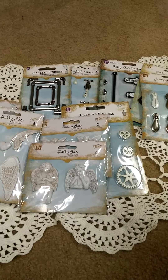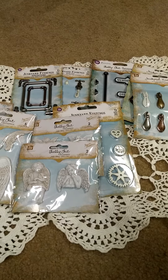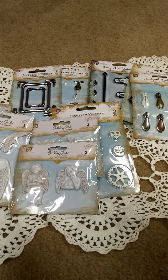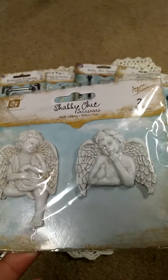Hey guys, it's Tara. I'm just going to share a haul with you guys. Scrapbook.com was having a clearance sale on all their Prima, so I picked up some things and just wanted to share.